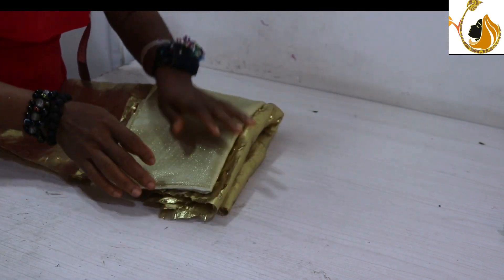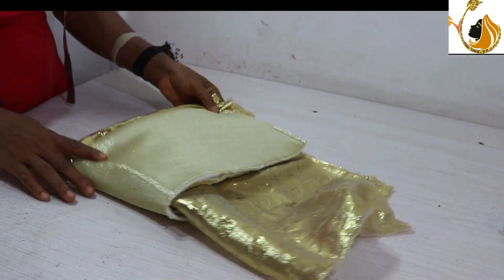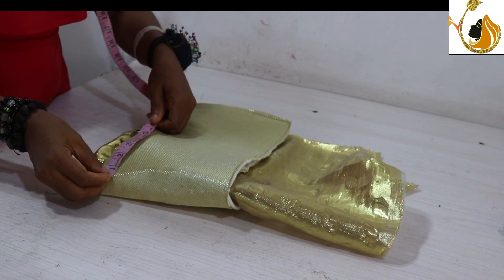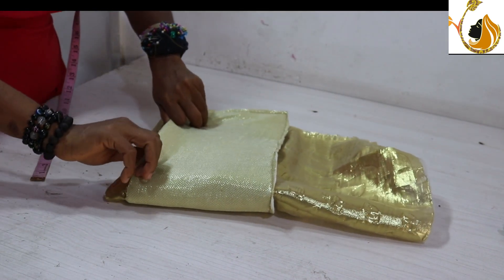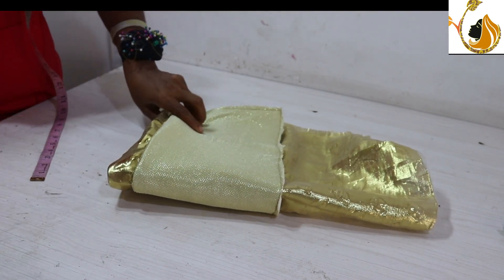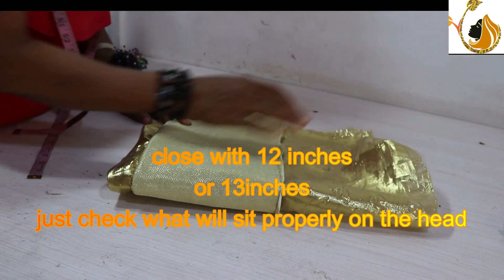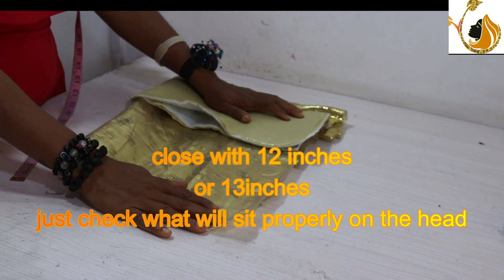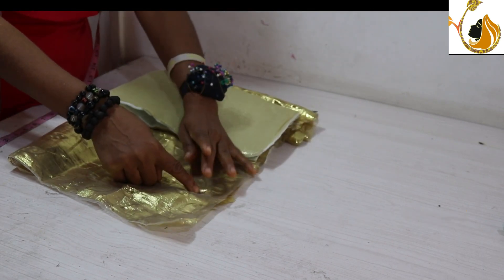All you need to do is take a measurement that will allow it to sit on the head of your client. You can close it with 11, or you can close with 12 — it's just going to enter the head to the forehead. Don't close with 10.5 — it's not a stretchy fabric — so close with 12 or 11.5. And that is how you sew it.